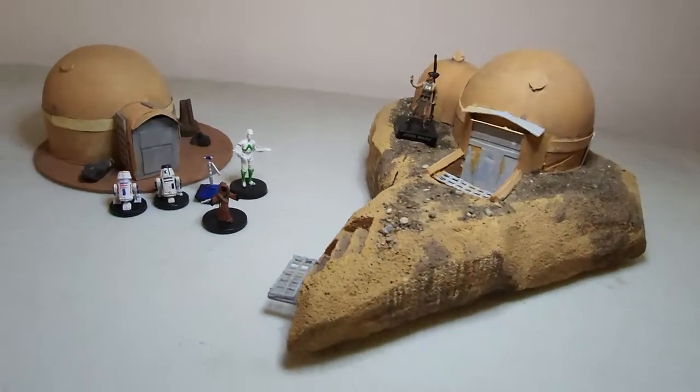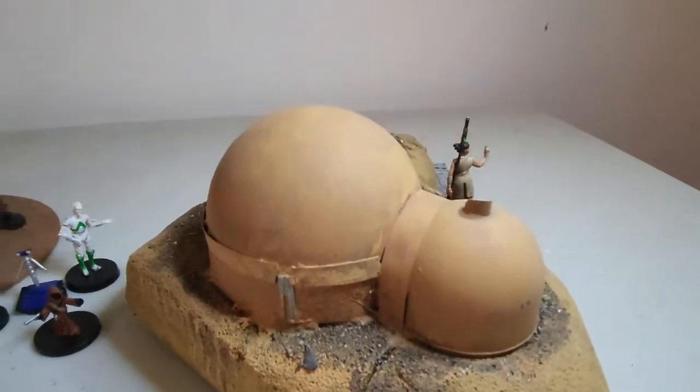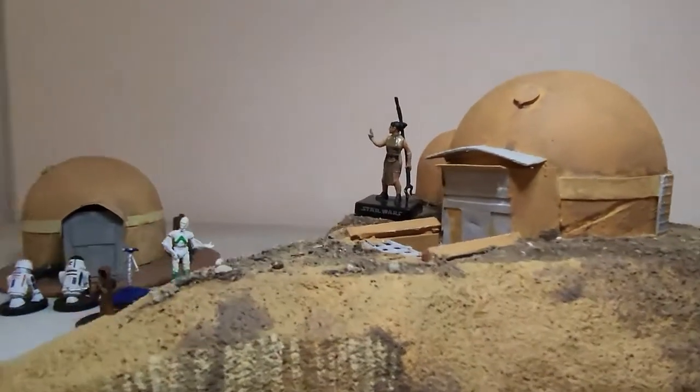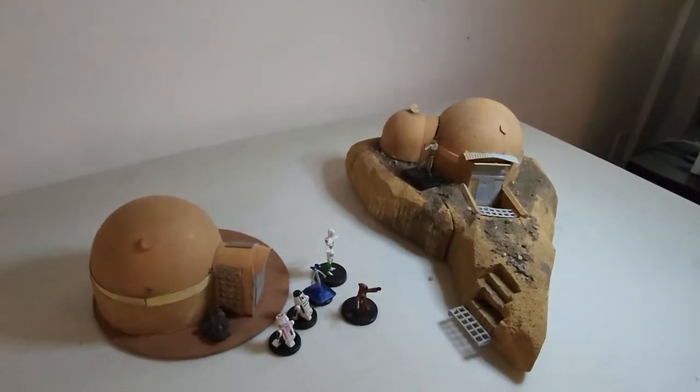I'm fairly happy with it. It's still kind of messy looking, but I think it totally works. With Star Wars miniatures, you can use it for Legion, whatever — kind of a cliffside hobo dwelling or something like that. Thanks for watching.